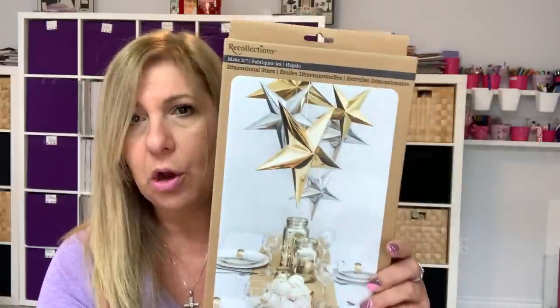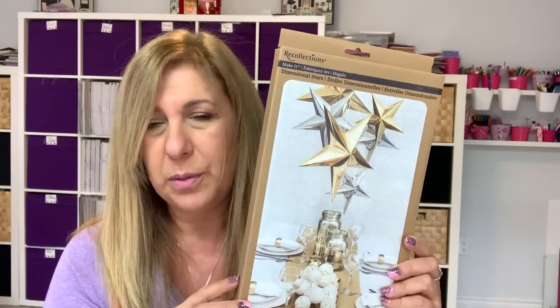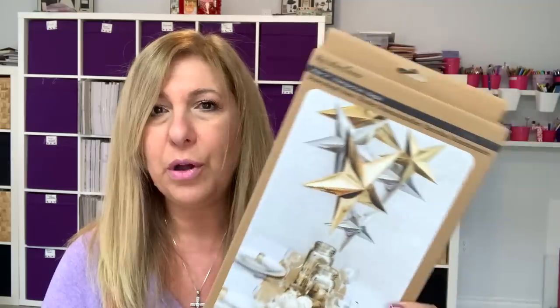So if you don't follow me on Instagram, my account is in the description box below. I had posted these over two weeks ago when I first saw them — they had these Recollections dimensional stars, and this is a Michael's brand. You can't go wrong for the price. I bought two of them for an upcoming party or something. I didn't want to leave them behind for the price.